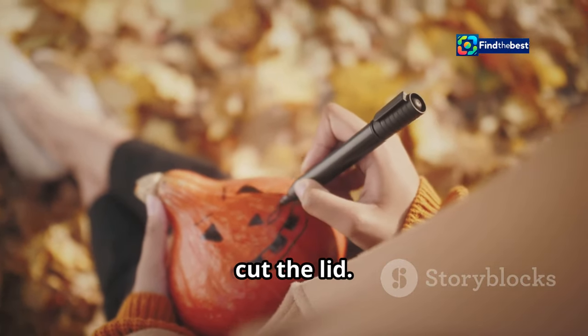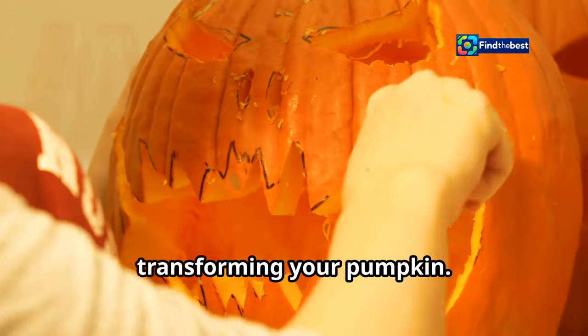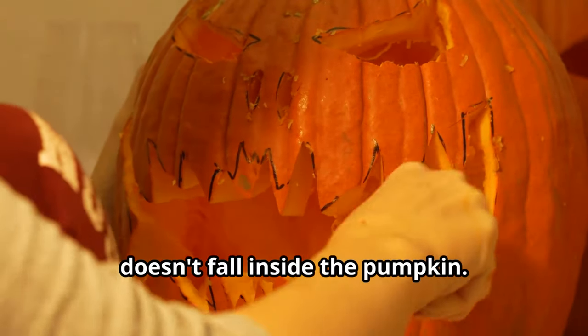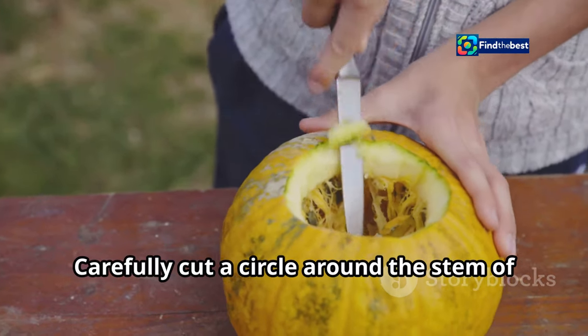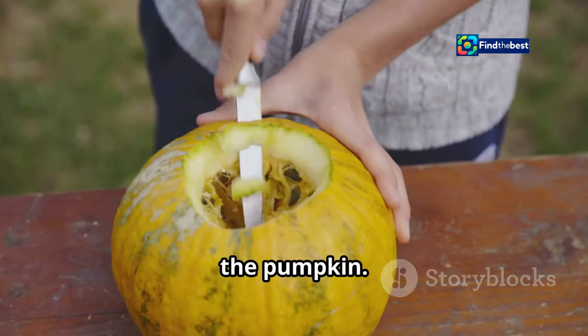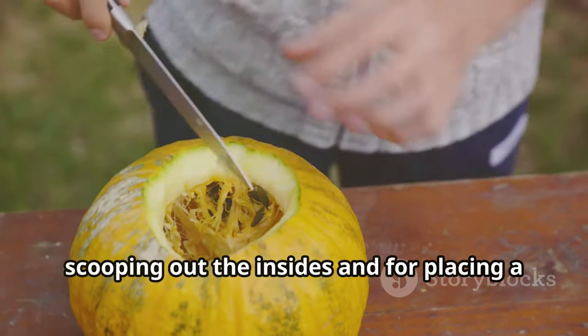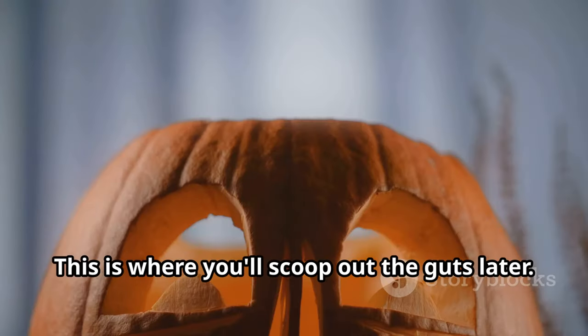Step two: cut the lid. Cutting the lid is the first real step in transforming your pumpkin. Make sure to cut at an angle so the lid doesn't fall inside the pumpkin. Carefully cut a circle around the stem — this will be your access point for scooping out the insides and for placing a candle or light inside later.